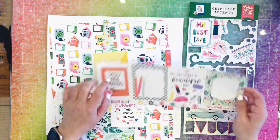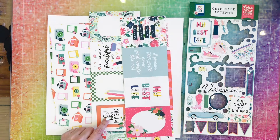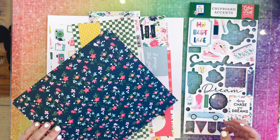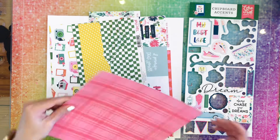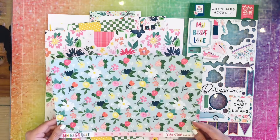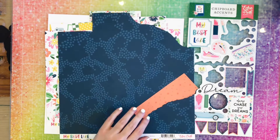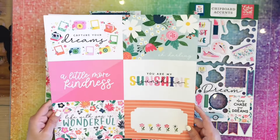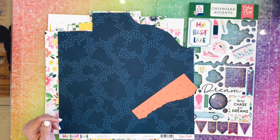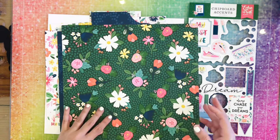And then one that says You Are Magic. I was debating on doing one of those for my title, and I do use the Keep On Being You. I'm just continuing to go through the products. I like that blue because it's just a nice blue. I love this green page, but my best friend loves green, so I'm just going to make the triangle out of this page.